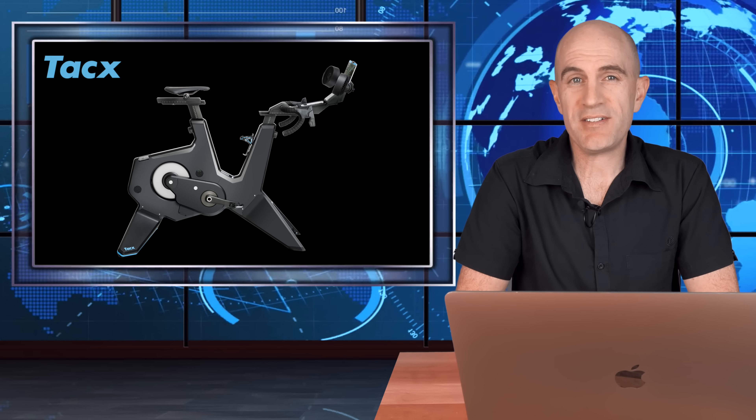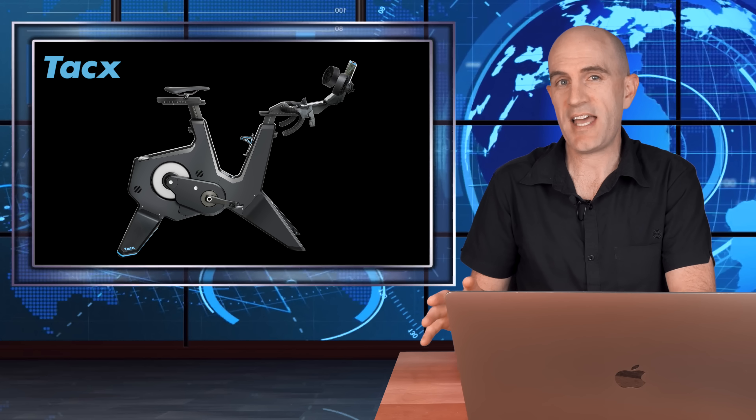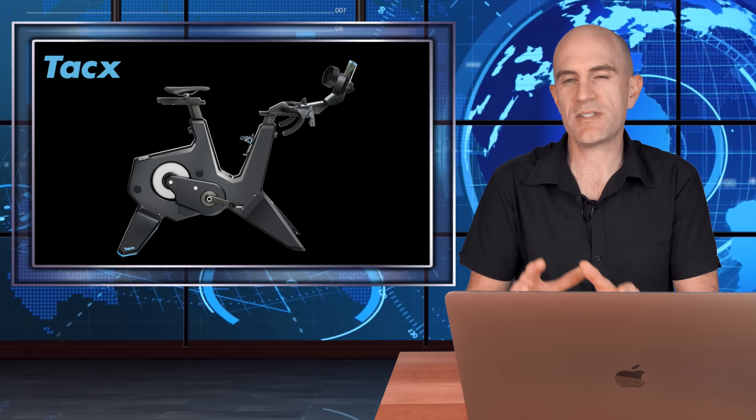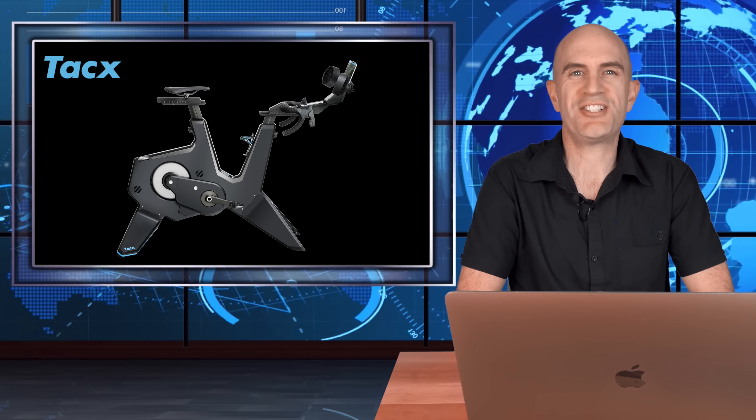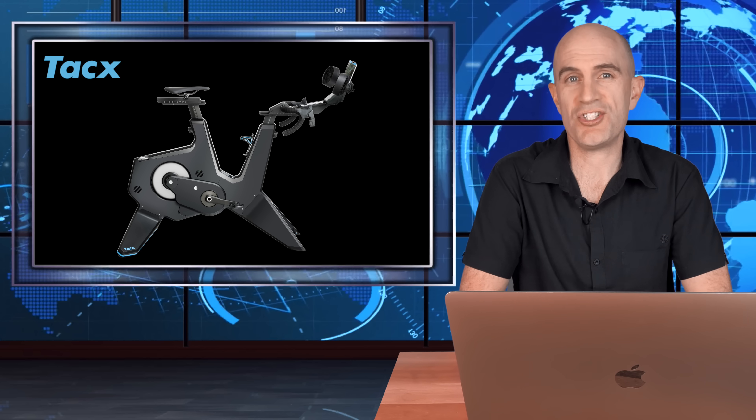Welcome to part two of my video series on the Tacx Neo Bike Smart. In part one we unboxed and put everything together — the bike is now built. In today's video I'm going to be applying my bike fit measurements to the Tacx Neo Bike Smart so I can jump off my bike outdoors onto this bike indoors and get my training done. I'll be looking at configuring my road position and time trial position on the bike.